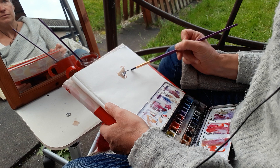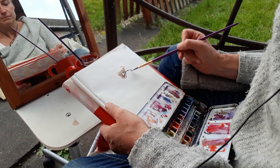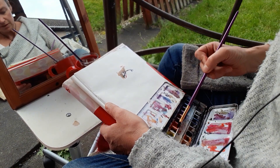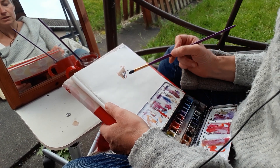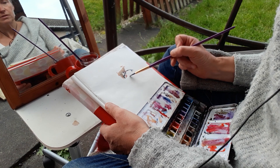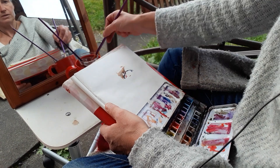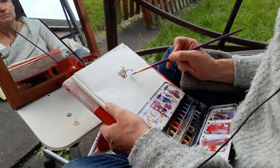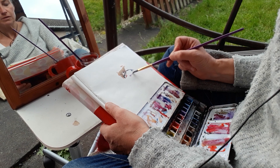You might decide whether the outer corner is higher or lower than the inner corner. You could study the shape of the space of the whites of the eye on either side of the iris. I'm just going to find the shadow there that's kind of purplish, coming up to meet the underside of the lower lid, so it meets the light that's on the upper surface of the lower lid.